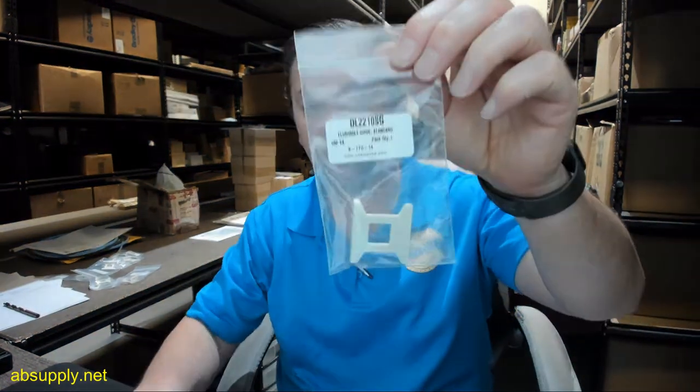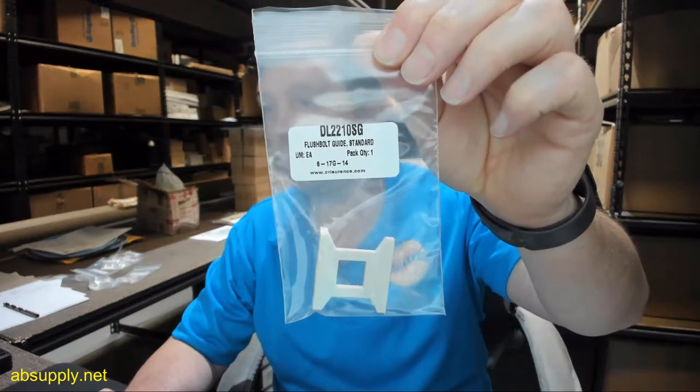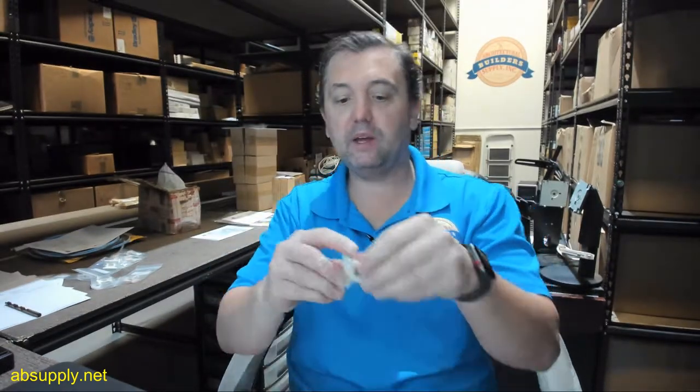Hello, my name is Rich Howard, owner of Architectural Builder Supply, and this video is to bring you a closer look at the CR Lawrence DL2210SG standard flush bolt guide. This flush bolt guide is the SG version — the standard version.